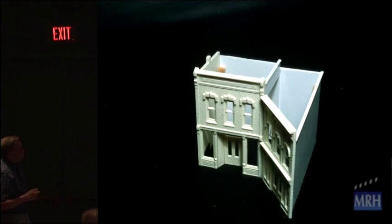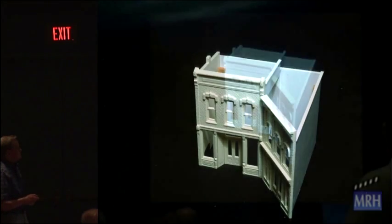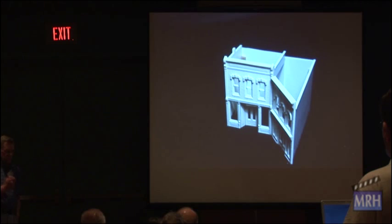This brings out a point: just because the manufacturer offers the structure as a square or a rectangle, you don't have to build it that way. Of course they wouldn't offer it in this configuration, but this is a sharp angle, so I put a styrene wall here and here, and the track goes right behind it. It looks like from the front the building is full size, but it isn't when you look at it from the top.